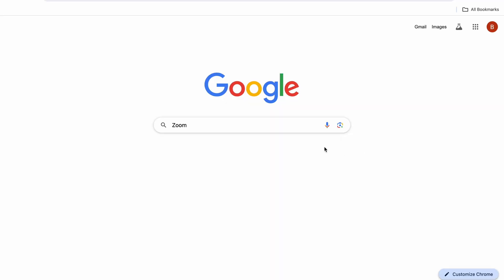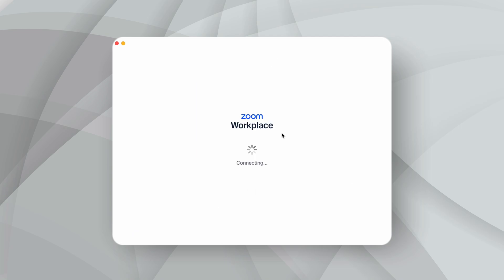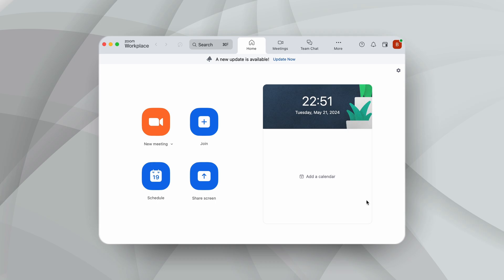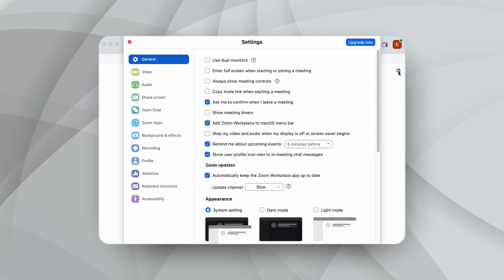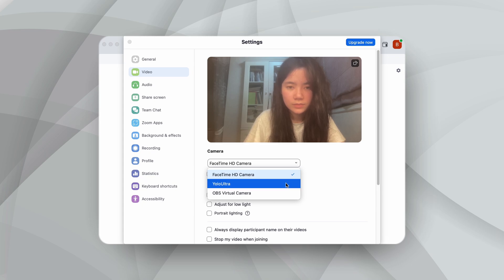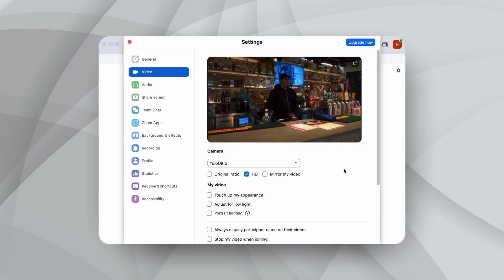Now we move on to the second step. If you don't have Zoom on your desktop, you can search for Zoom on Google to download the software. Next, we need to log into our account on Zoom. Once you've arrived at the main operation page, click the small gear icon in the upper right corner of the Zoom home page, which is the Settings button. In the new page tab, select the Video option. When our computer successfully connects and recognizes YoloBox as a webcam, we'll see a new option in the Camera drop-down menu that wasn't there before.